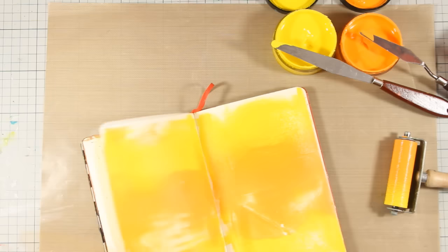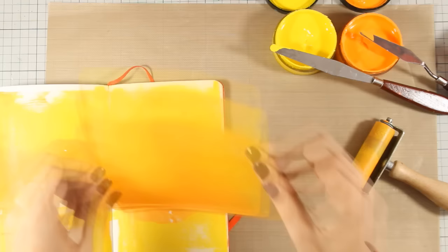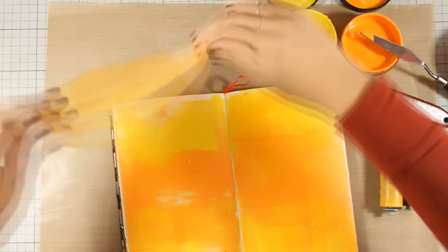Gelly printing is a great way to create interesting results on your art journal backgrounds and there are so many techniques to use — it's really fun. I just wanted to show you that you can use it directly on a book. You see that I do get paint on my spine, and if you have some spots that are empty, it really adds to the final result and texture.